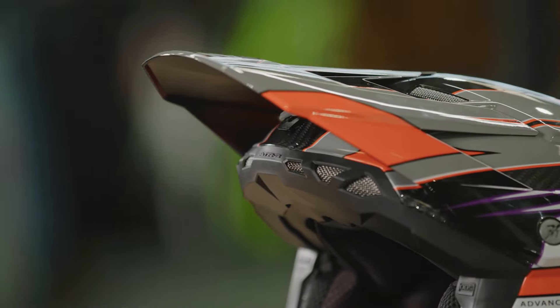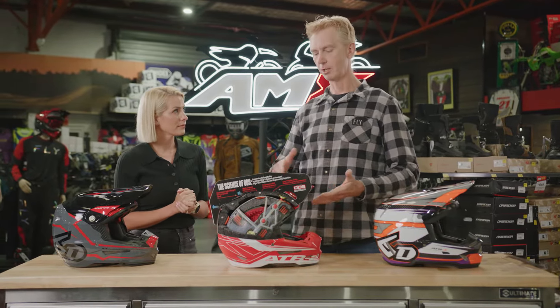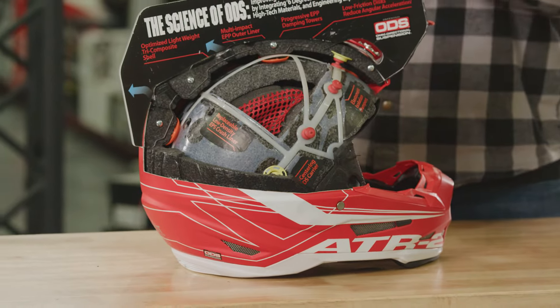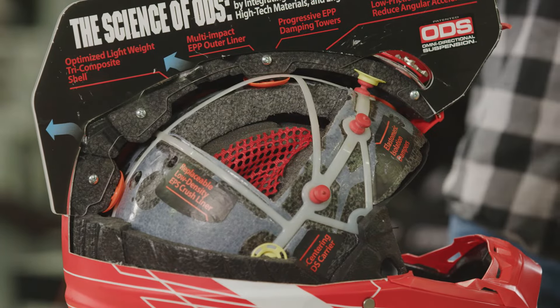Just run us through that ODS technology and what it's famous for. So 6D are famous for the ODS technology — it basically makes for the safest helmets on the market. They run two EPS liners with rubber pillars in the middle, so it will absorb impacts: lineal, direct, all that sort of impacts. It's a super safe helmet.